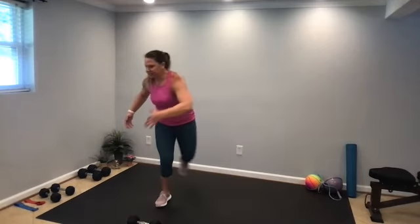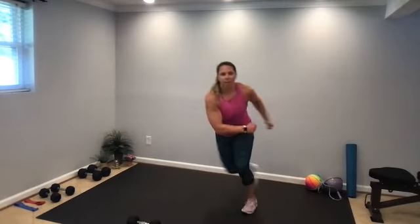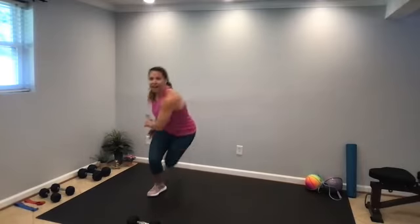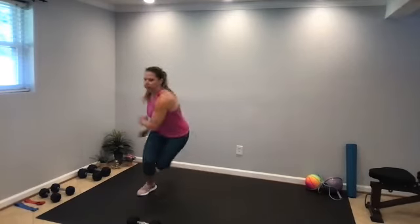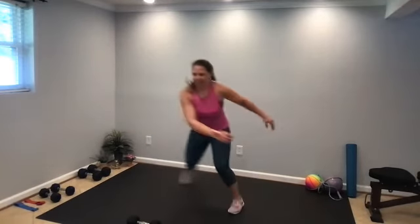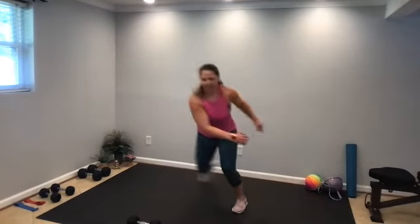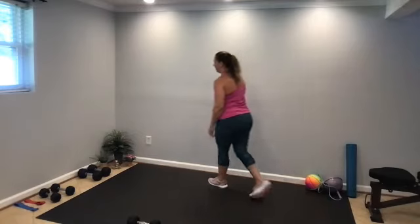It's time for cardio to sneak in for 45 seconds — we have skaters. Step to the side, that trail leg steps diagonal back. Use those arms, pumping the arms, staying low, keep the chest lifted. Step, tap, step, tap, or adding that hop. 20 seconds left. Nice job, almost there, final seconds. All right, we made it to the fourth and final superset.